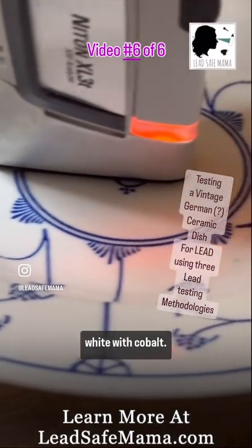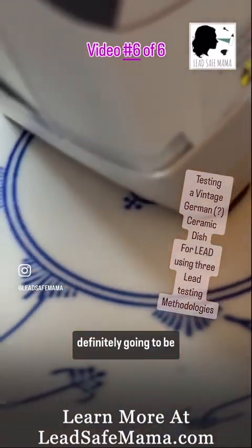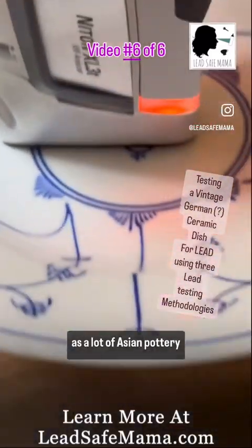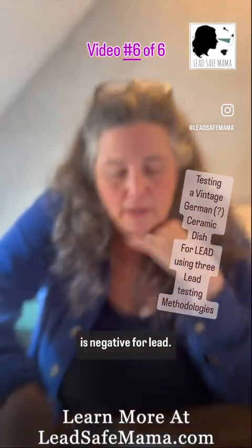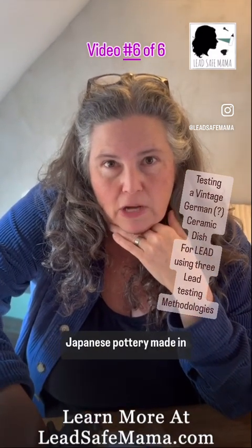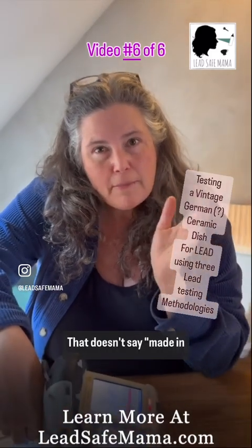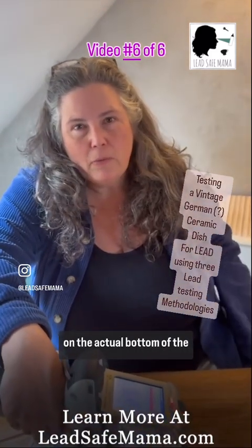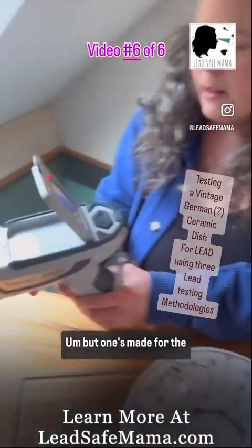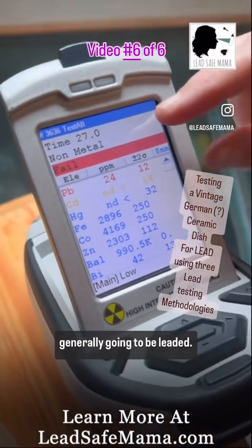The interesting thing is it's white with cobalt. There's no cream in the white, so a lot of people are going to think it's definitely going to be negative for lead. It may be negative for lead, as a lot of Asian pottery with the same color scheme is negative for lead. Chinese, Korean, and Japanese pottery made for those markets — made in Korea, made in China — without 'made in China' in English on the bottom are generally going to be free of lead. But ones made for the American market that say 'made in China' on the bottom are generally going to be leaded.